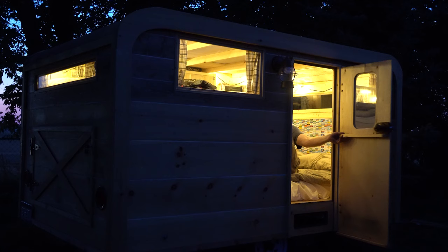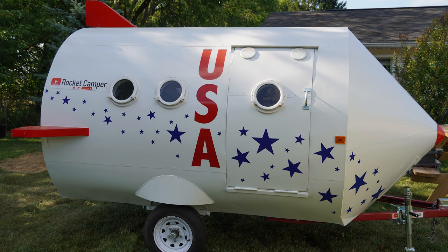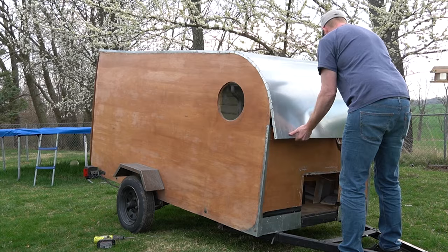Too bad it got so beat up, but in loss there was always opportunity. When building the rocket, I definitely caught the bug for building mini-campers. There's something about building a livable tiny space that, for me, provides a deep level of satisfaction.